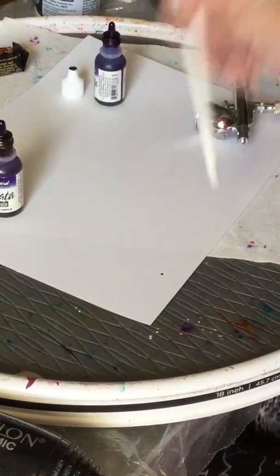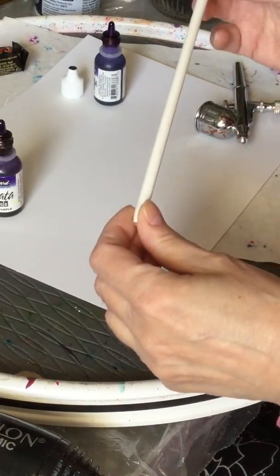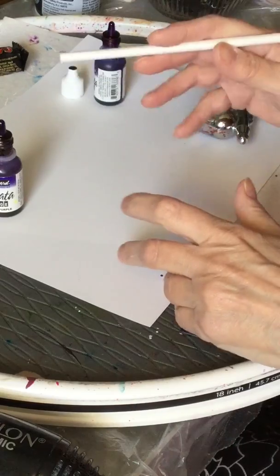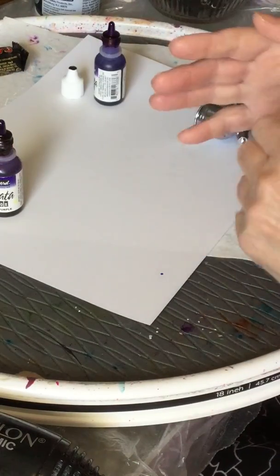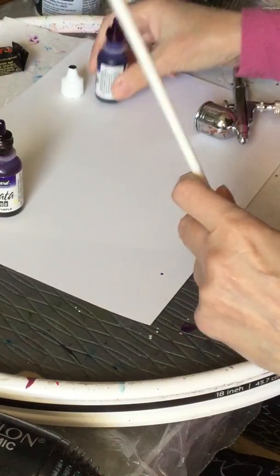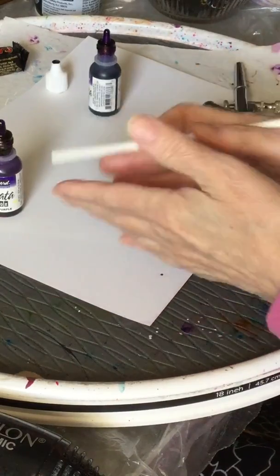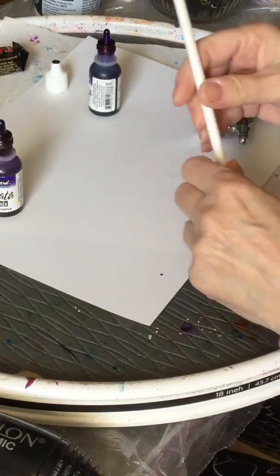Hi everyone, welcome back to my channel. I have been asked to demonstrate the difference between blowing ink with a straw and using any other device to blow ink. So I'm going to try this and show you side by side each different way that I have used to blow ink.